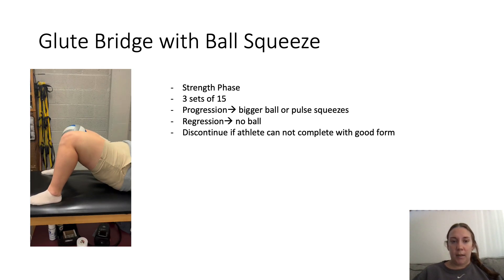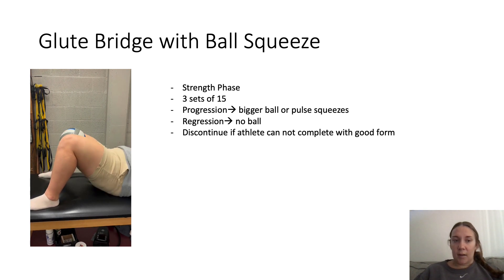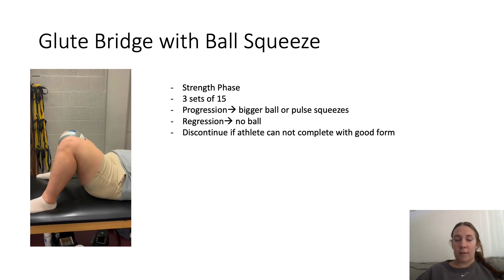A regression would be to use no ball, and discontinue the athlete if they cannot complete it with good form — if they cannot get the glute bridge all the way up and squeeze the legs together.